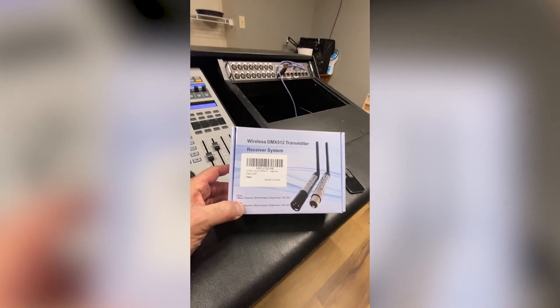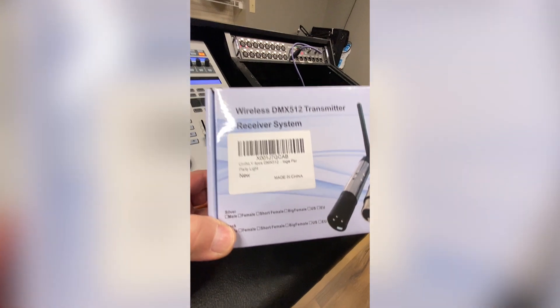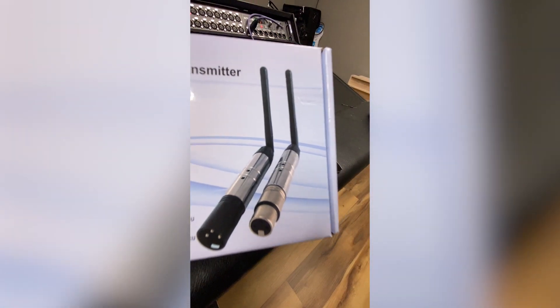Admittedly those will do more and are probably more reliable, but this guy was using something from Amazon. I was surprised it worked when I found out it cost 99 bucks — shut up and take my money. So I went on Amazon and found this: wireless DMX from Chinly. It's made in China and this package was 99 bucks. It came with a transmitter and three receivers. You can also buy it with a transmitter and nine receivers.